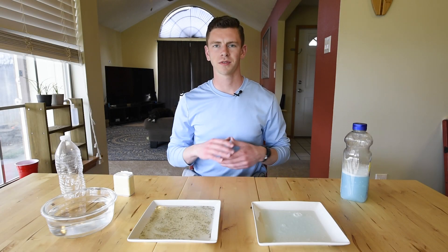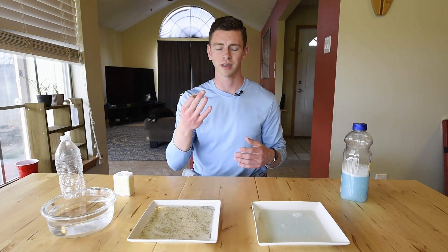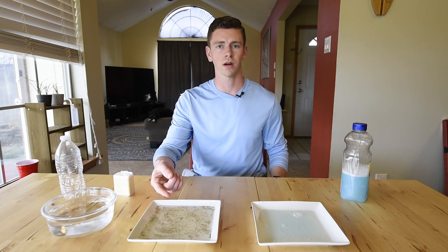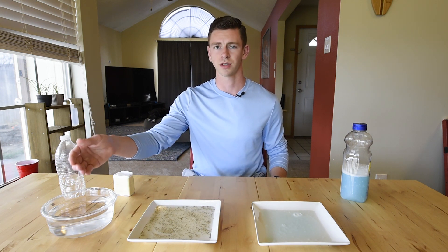I'm sure some of you are wondering why we press for the importance of washing your hands with soap. So here in front of me we have three dishes: one full of liquid hand soap, one full of water with pepper — pepper representing germs — and one full of just clear water.